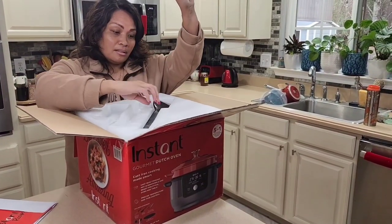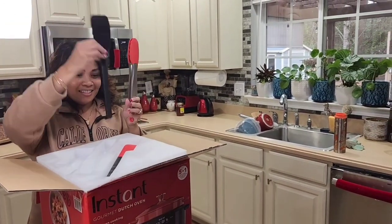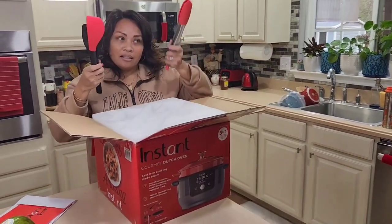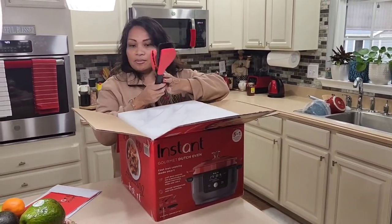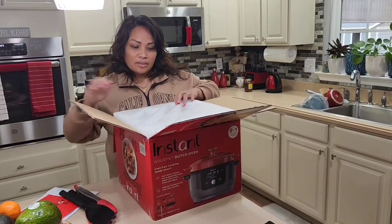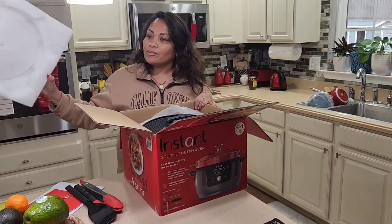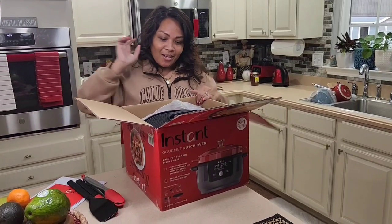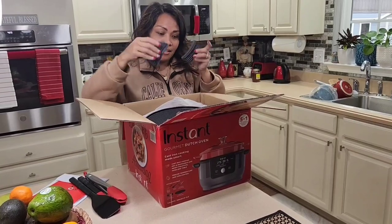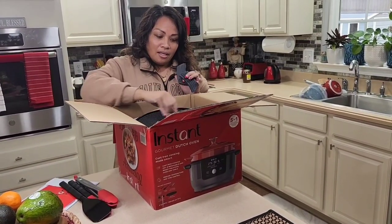It comes with these accessories and they are pretty heavy, so I think they are good quality. It also comes with this grip thing so you don't burn yourself.